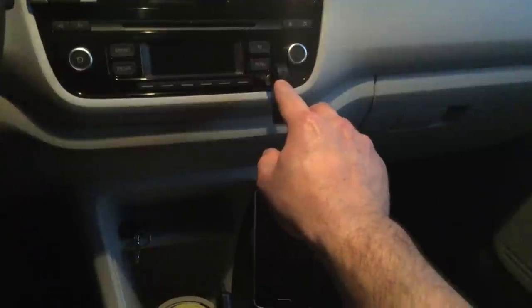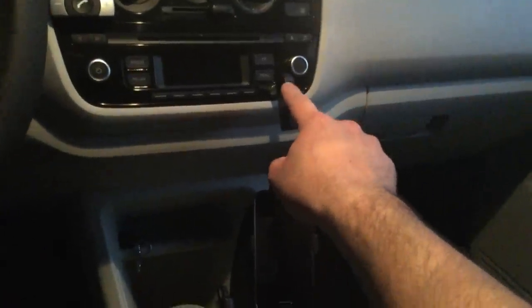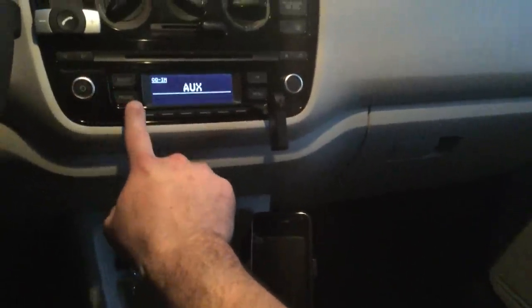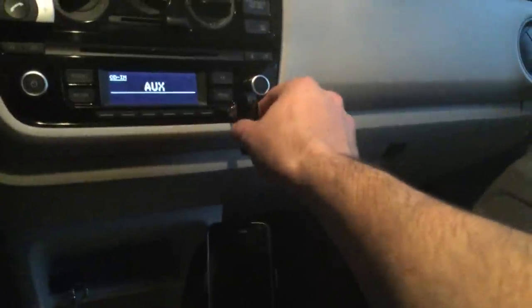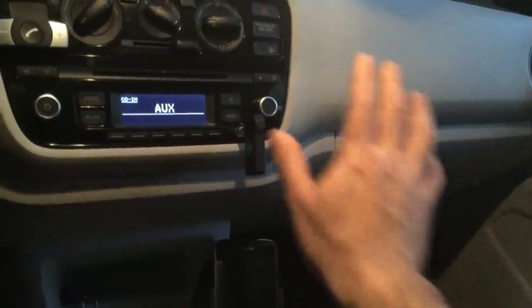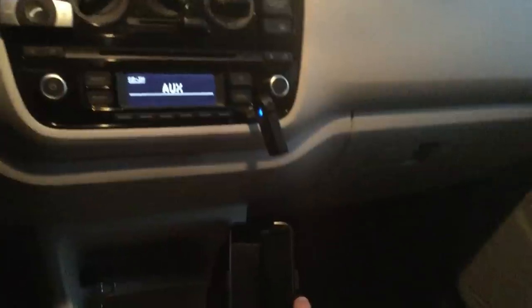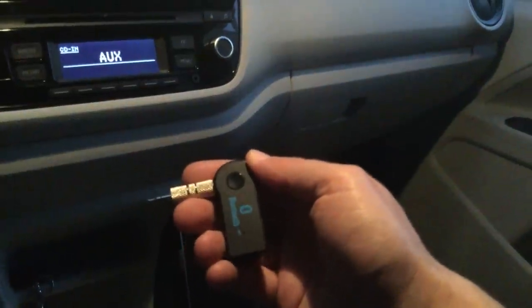You charge this with a mobile phone charger — I have a Galaxy S5 and it uses the same USB cable. It takes about half an hour to charge, and you can also play while charging in your car. You turn your audio system on, switch it to auxiliary, then turn the dongle on. You can hear the connection sound — the blue light confirms it's connected to my mobile phone.